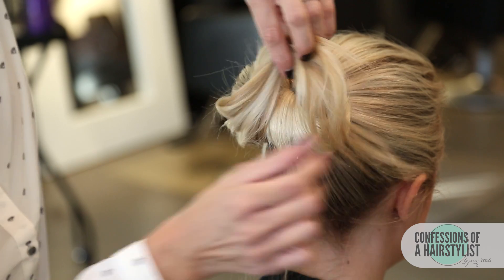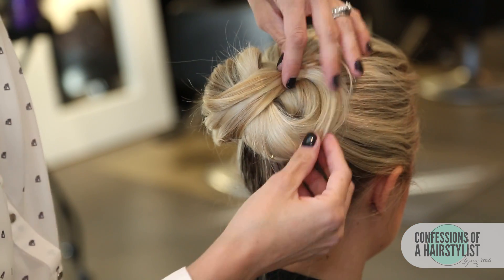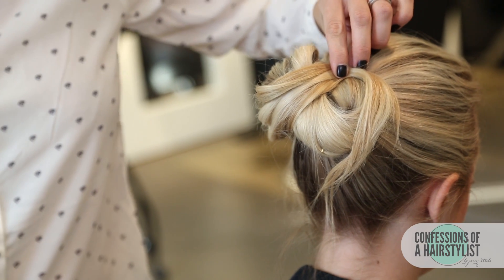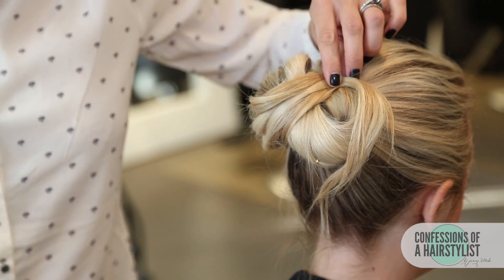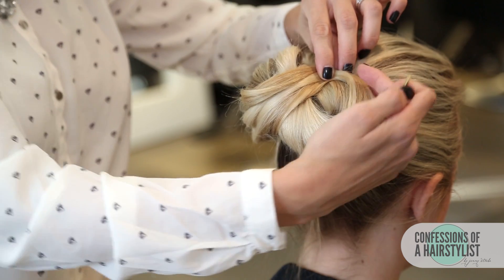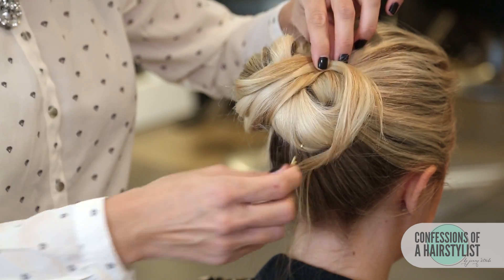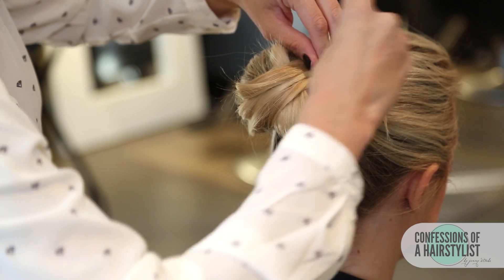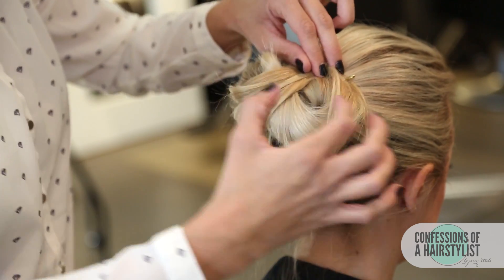Now I'm going to take the ends and just drape them across and over. Since Jess has a little bit of curl in her hair, it's really allowing me to loop it and create that really nice infinity symbol. If your hair is flat ironed, it might be a little bit difficult because you might get pieces that stick out.